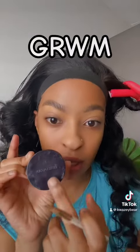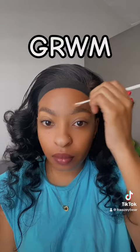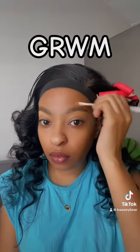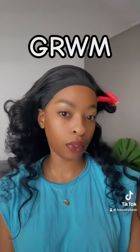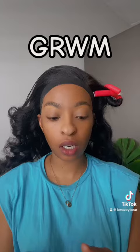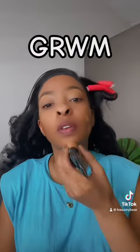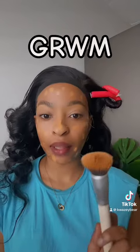To conceal the top part of my brow I'm using this Estée Lauder Double Wear foundation. Once I'm done with the brow, I go into my foundation which is the Maybelline Fit Me in the shade 334. I'm gonna blend that all out.